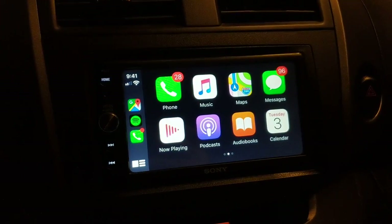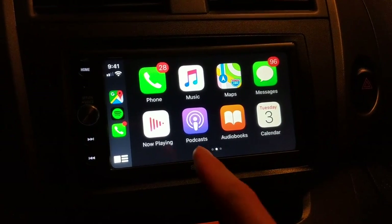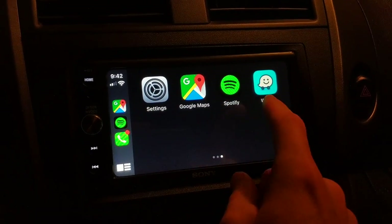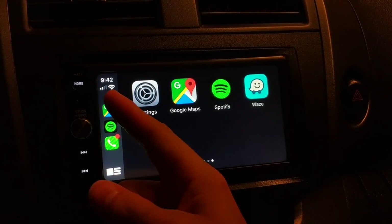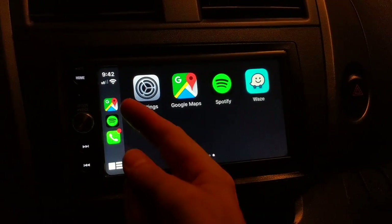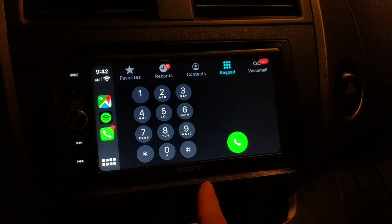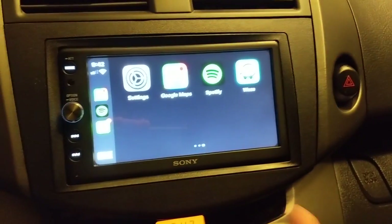You'll see the icons here for your available apps. In my case I have Phone, Music, Maps, Messages, Now Playing, Podcasts, Audio Books, Calendar — you can swipe and get more. So you have Settings, Google Maps, Spotify, and Waze. On the top left you have your time, your cellular connection, and I have Wi-Fi, but if you were on LTE or 4G it would show there. On the side you have your most recently used apps and you can switch between them by clicking. And look at that — it does have a keypad. I don't believe you were able to do that before on the older Apple CarPlay.